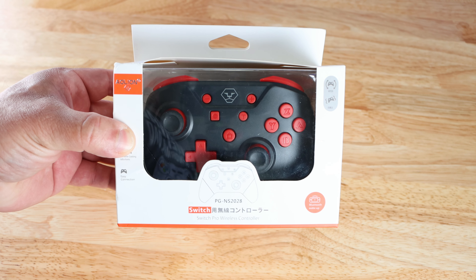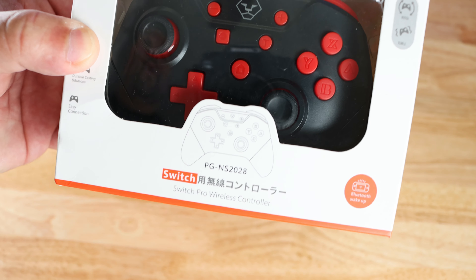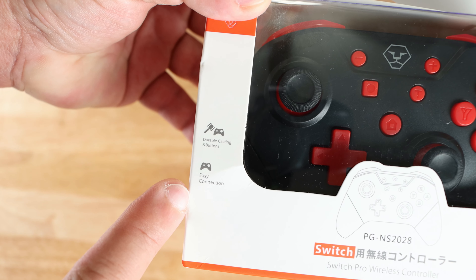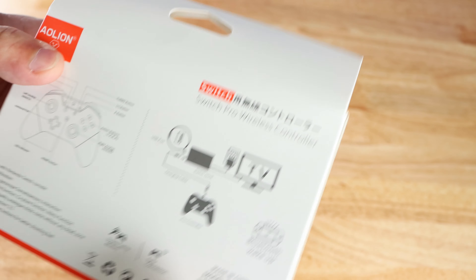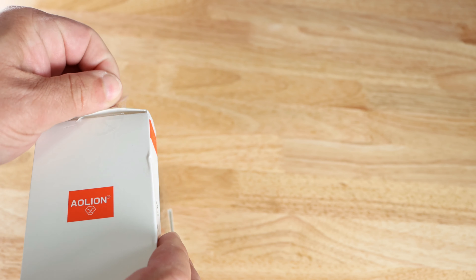Here we are with the AO Lion PG-NS2028 controller. You can see the model number right here — PG — and then 'durable gaming buttons' and 'easy connection,' plus some more information on the back of the box.